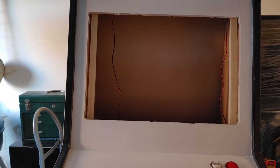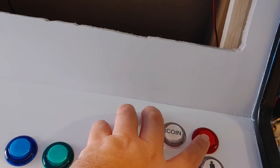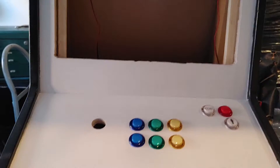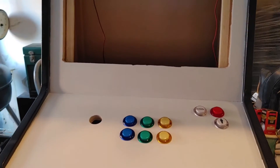I got coin on the back to go back to menu, and of course player one. So this will be the main cabinet, and then over here...